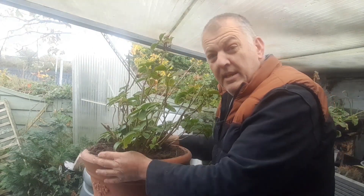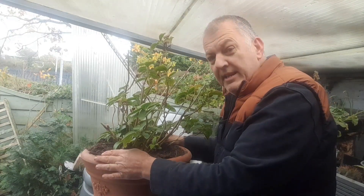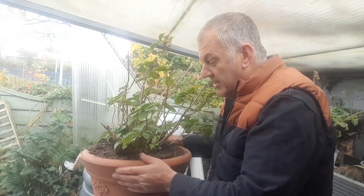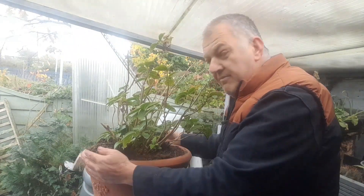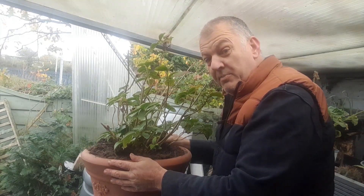With your pot, if your climate is really cold you can always wrap it in a fleece or an old blanket, and that will protect the pot. Especially if you've got ceramic pots, they're going to freeze a lot quicker. You can wrap a blanket or some knitted curtains around the pot and that's going to stop it from freezing.